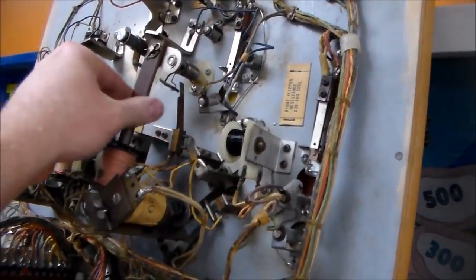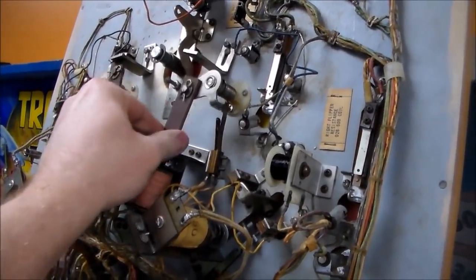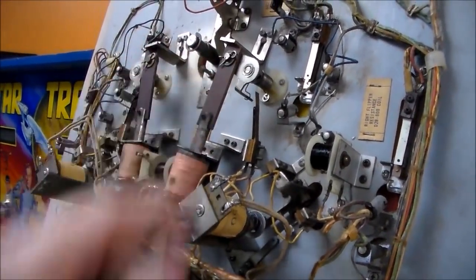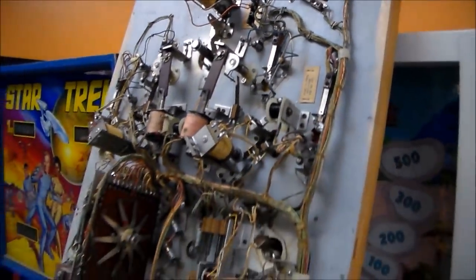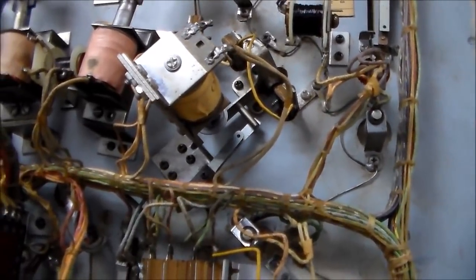We've got the old school flippers on this one. Basically if you've got a strong spring action like that — that one's not as good — but this one, I'll bet that flipper's strong. We'll work on those a little bit too. See if we can get them a little bit nicer. See if we need to order a rebuild kit or anything.